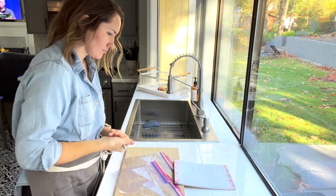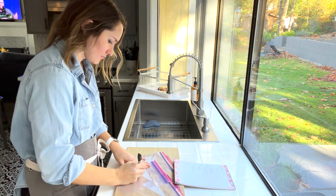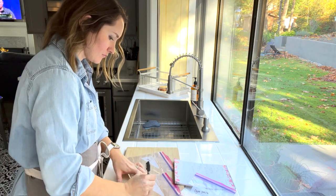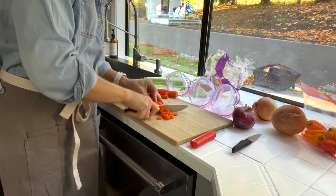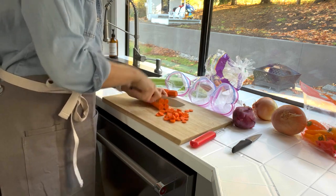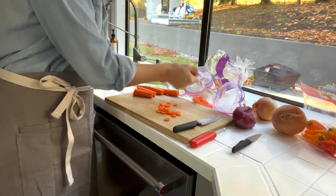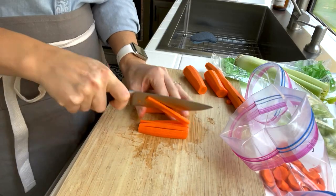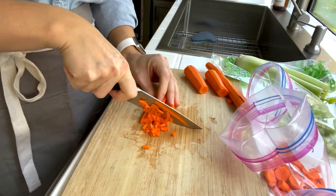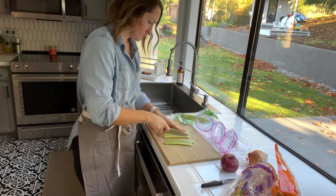I look at my meal plan for the week to determine what I need to do. This week I am not making any casseroles, but I do have a lot of veggies to prep and also some meat to marinate. I find that doing all of my chopping once a week is so helpful because more than one of my dinners will have onions and carrots. Since I have everything out, I like to chop all the vegetables I will need for the week. Plus, I only have to cry once a week while chopping onions.